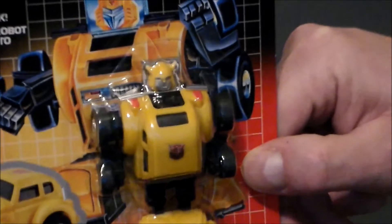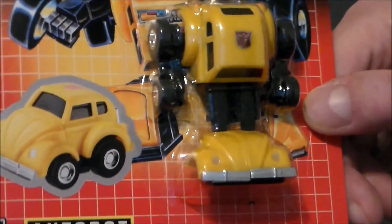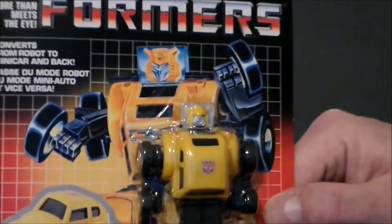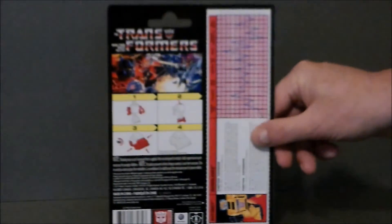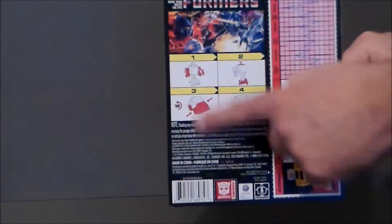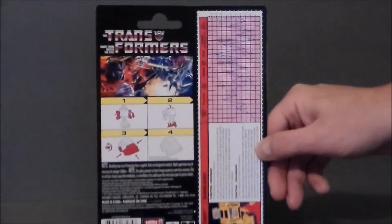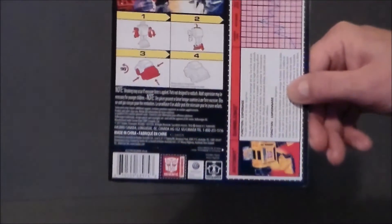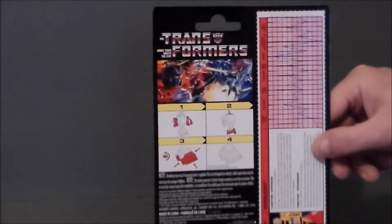It looks like he's got some new paint — taillights and headlamps. I remember those being stickers and always falling off as a kid, so it's nice to have them painted on. The back of the card has the original artwork, the transformation steps, the bio card, and the little metrics sheet. I love how they added the Generations logo as a little cutout, kind of an homage to old school Transformers.